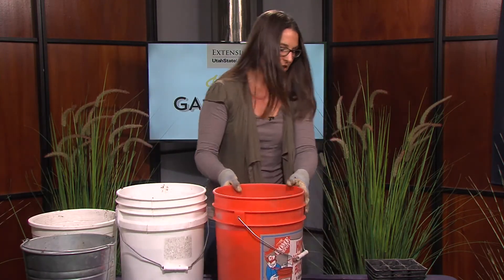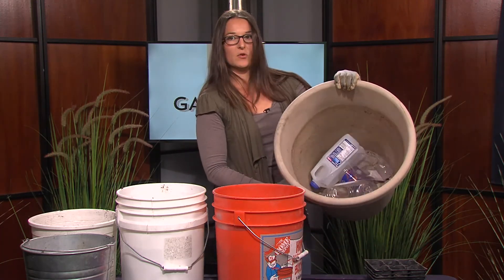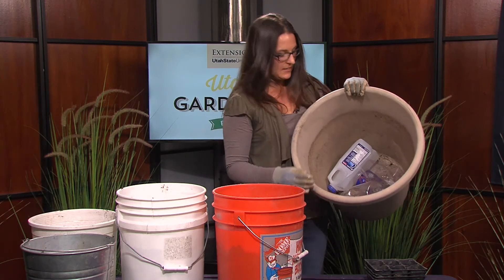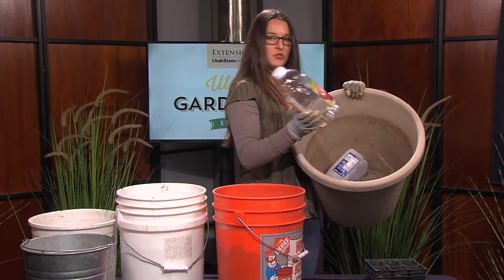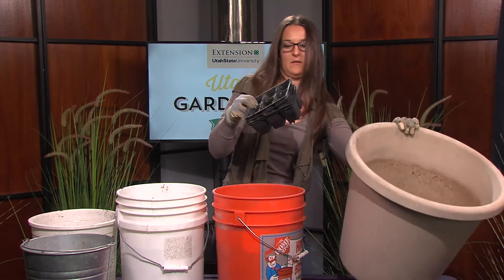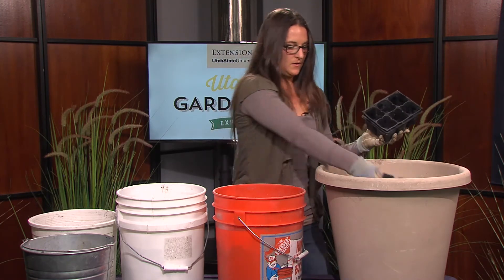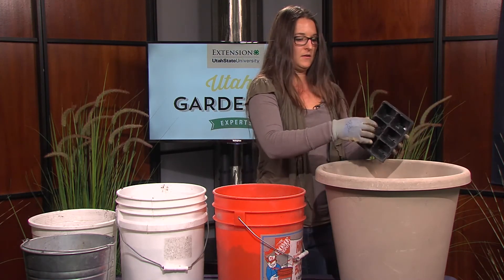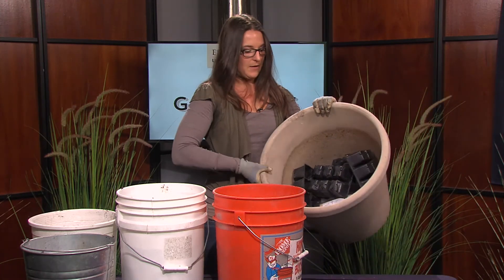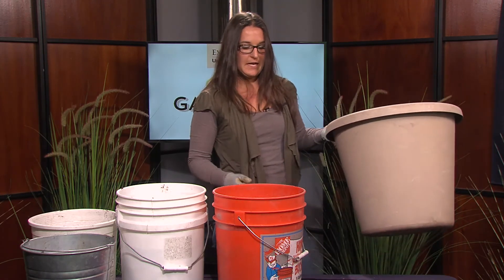If you're doing large containers like this one, you can also save on soil volume by filling it up with old recycled plastic containers — an apple juice container, for example. You can also use old potting containers that might be warped or broken to help fill up some of that soil volume. I prefer using old plastic rather than rocks in case you have to move your container.